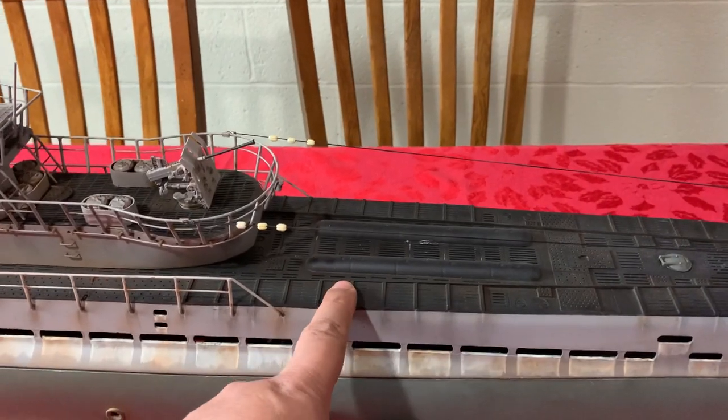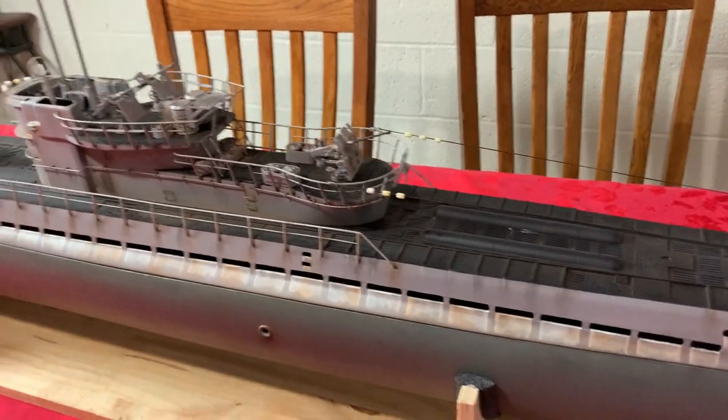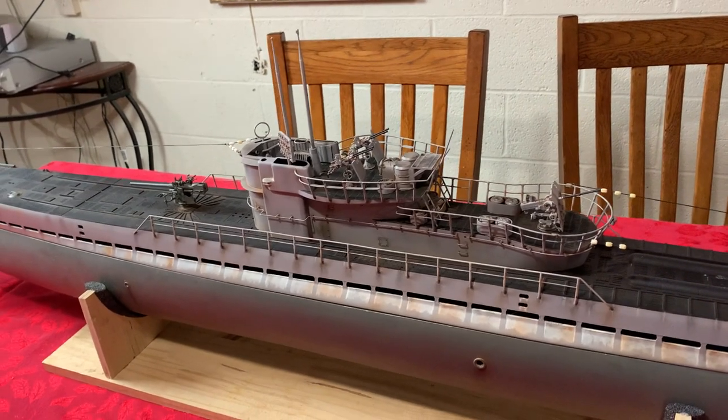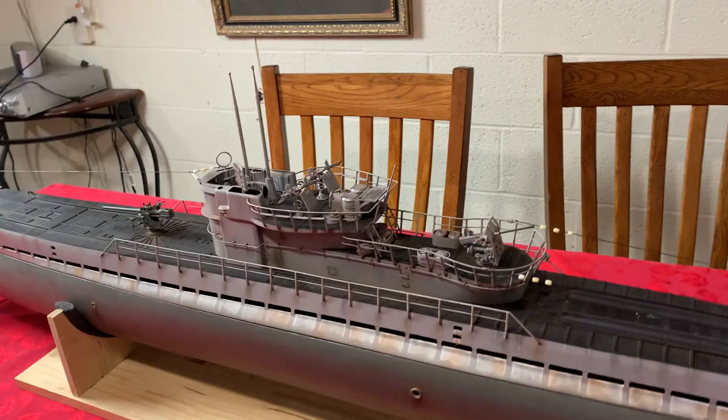The deck is definitely not an Angle deck — this is from a German company. I'll put the listing in the description as to where it's from. Similarly, this conning tower is also from the same German company. I don't know how to pronounce the name properly, so I'm not going to.